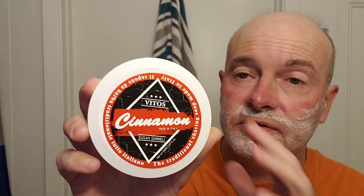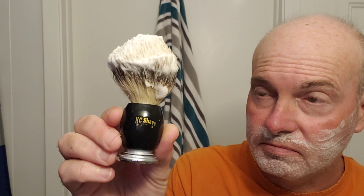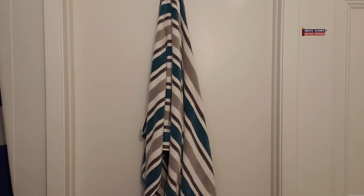Maybe they're all Susan Darnell soaps. I don't know. But cinnamon in the tub here with a very light scent of cinnamon, not an overpowering scent. And I've already lathered up my brush, which is going to be this KC Shaving Company silvertip badger brush. My blade on its first use will be a Vijon Super Platinum blade right there.